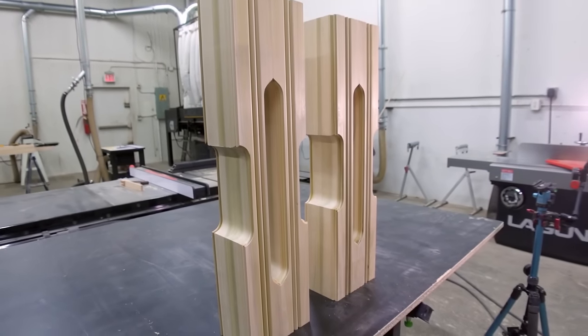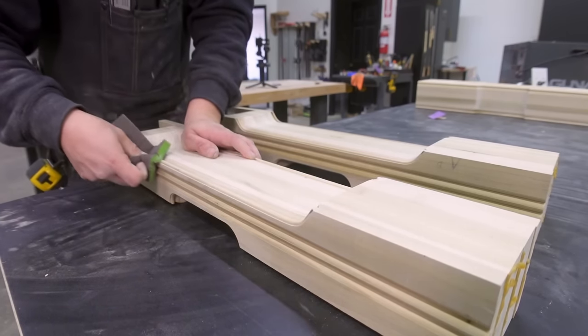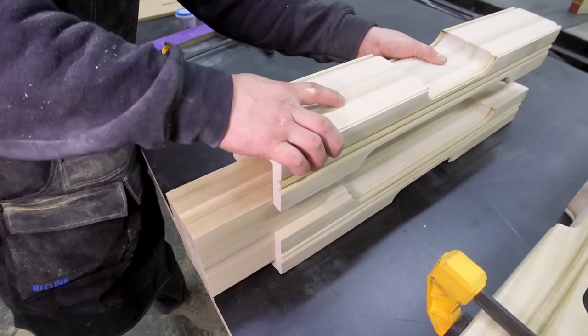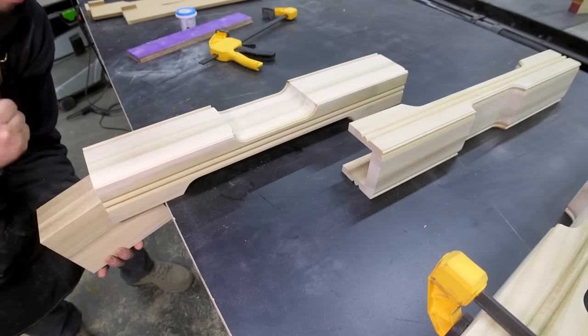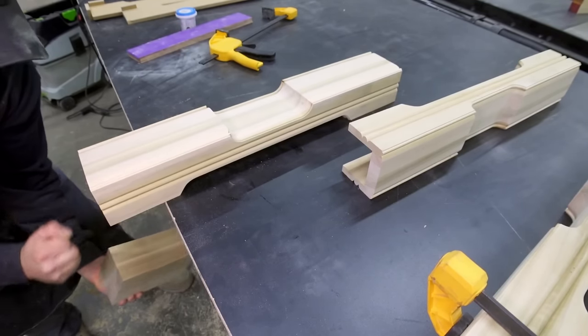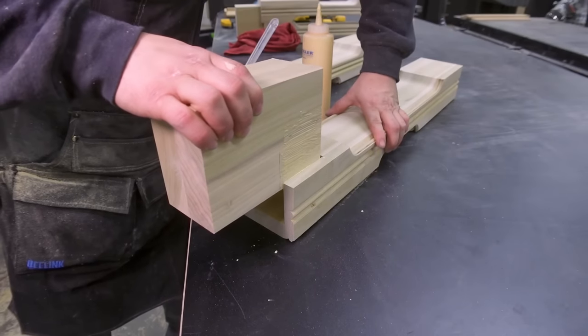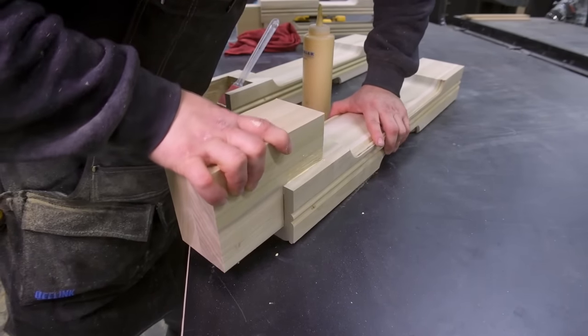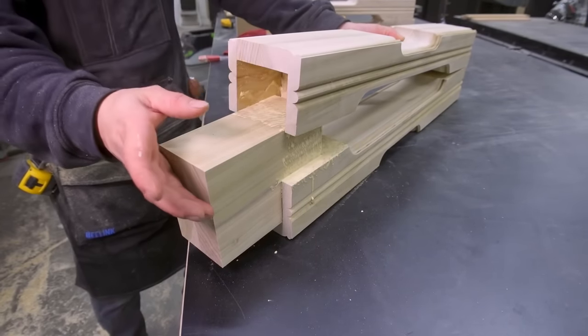It's worth it to take this opportunity to clean up the cutaways. I can sand the hard-to-reach areas now, then fit the tenons and glue Humpty Dumpty back together again.